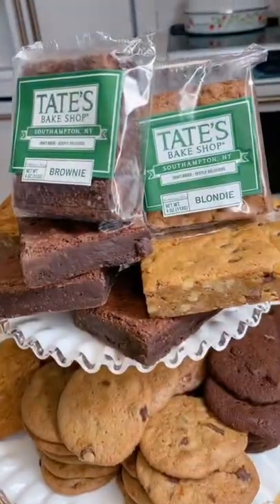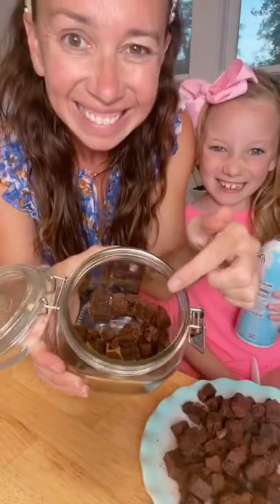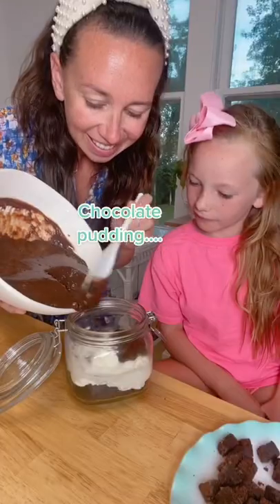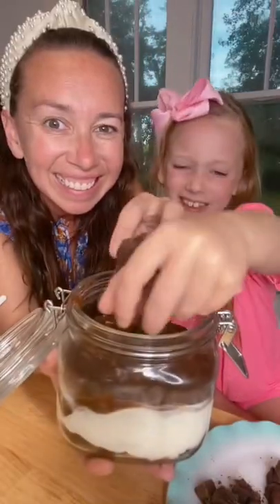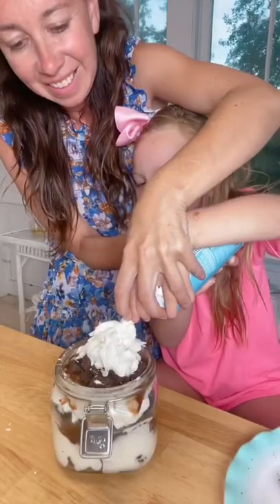Welcome home with Shannon. We're making a brownie trifle out of our favorite Tate's Bake Shop brownies. Start by cutting the brownies into little pieces and layer in a mason jar with whipped cream and chocolate pudding, and keep layering. This is so good. Make sure to follow Tate's for all their treats.